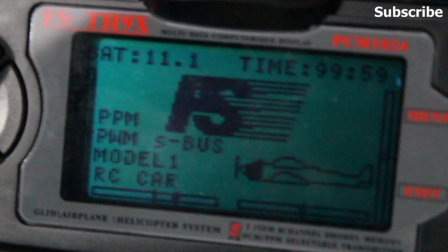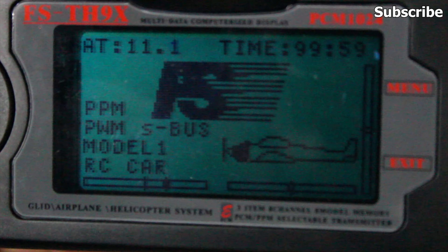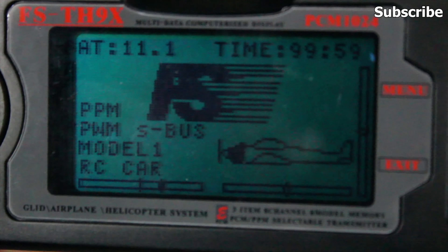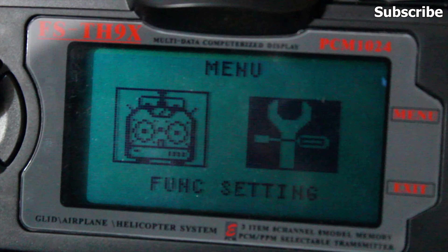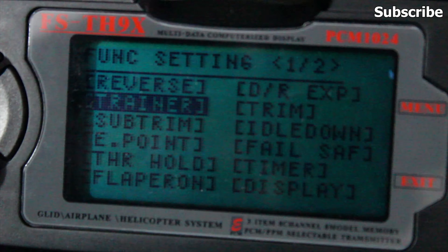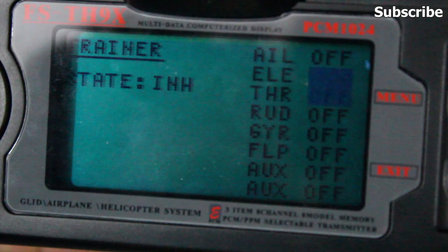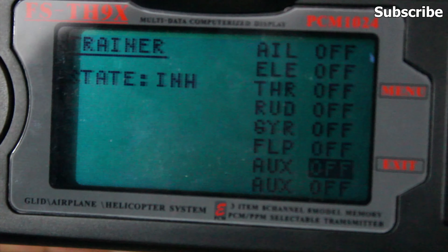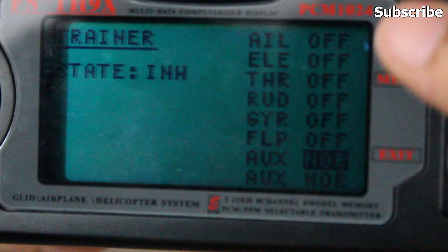That's how you set up head tracking in the goggles. To set up your radio, go to your trainer settings. I'm using the FlySky TH9X, and in this radio all I have to do is enable the AUX channels in the trainer settings. I'll go to the trainer option and enable AUX for both channels.